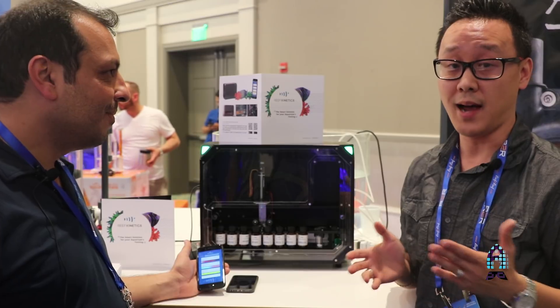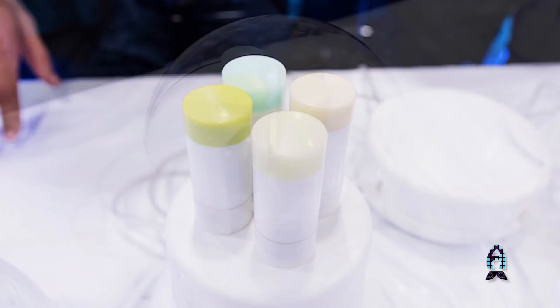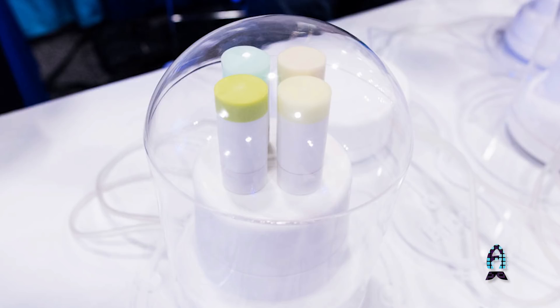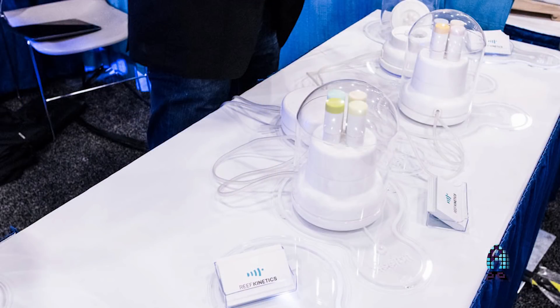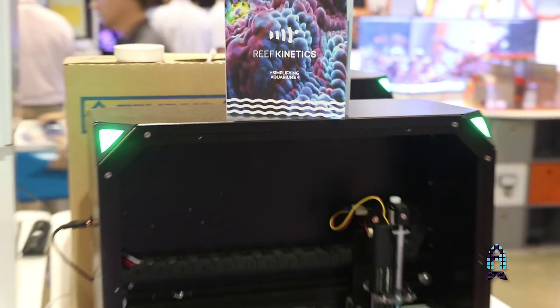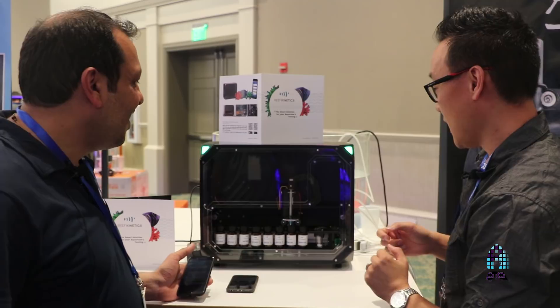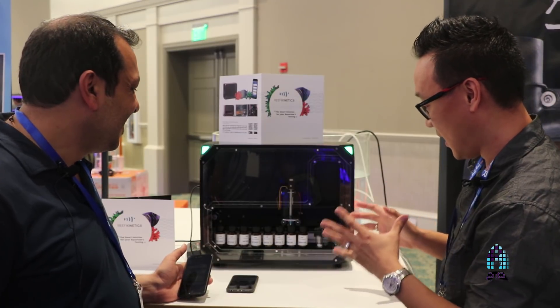I actually know this product from MACNA 2016, when the concept was like a bubble sphere — a little sphere with three of them and wires hanging out. I really like the approach you made to change this into a smaller form factor at last year's MACNA, and it got even smaller this year. I noticed you put a little bit of acrylic on the front — it looks very sleek.